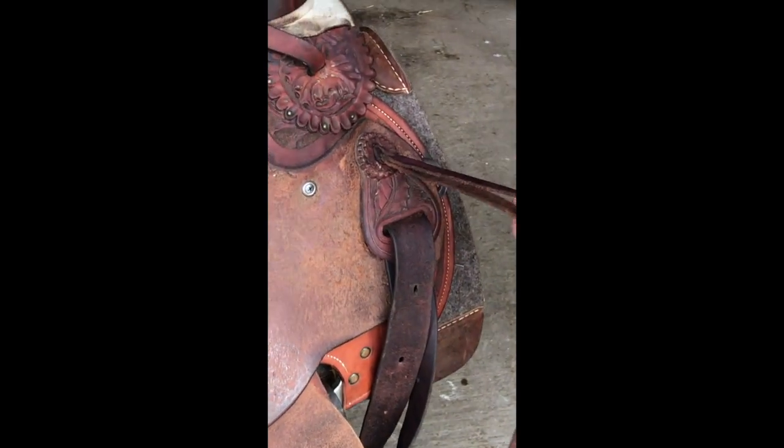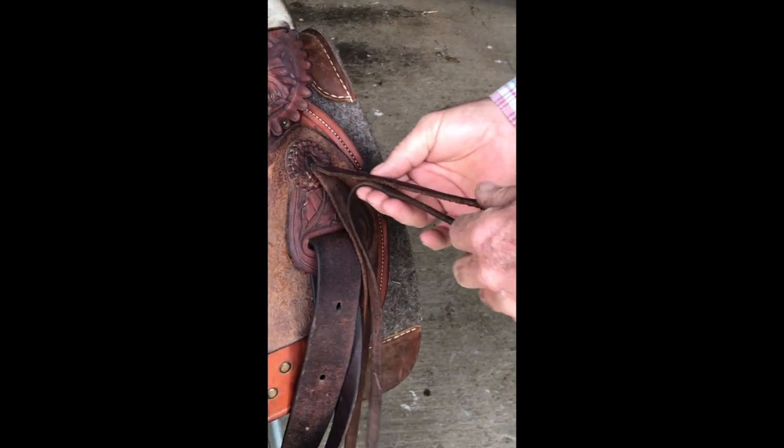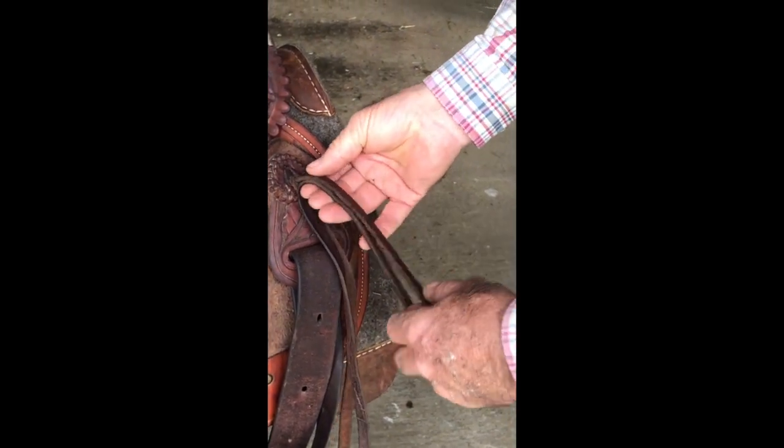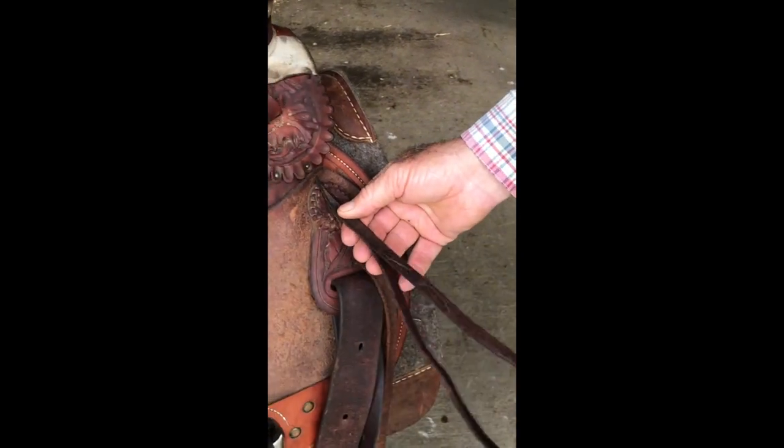This saddle string on the right side underneath the saddle horn can get in the way when you're roping, so I like to tie it up if I'm not using it. Basically, here's an easy way to do it.